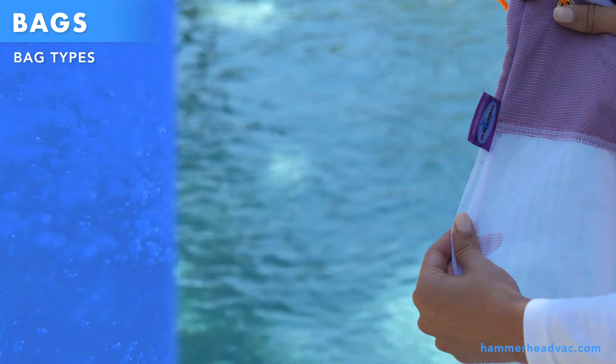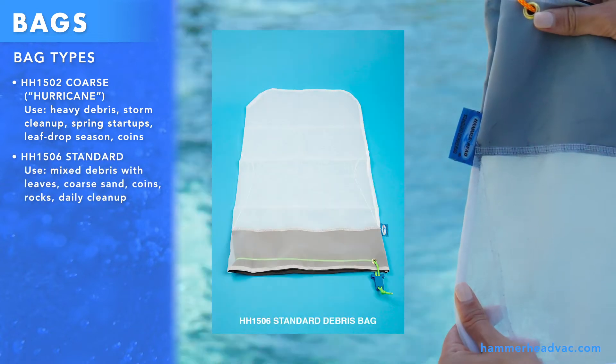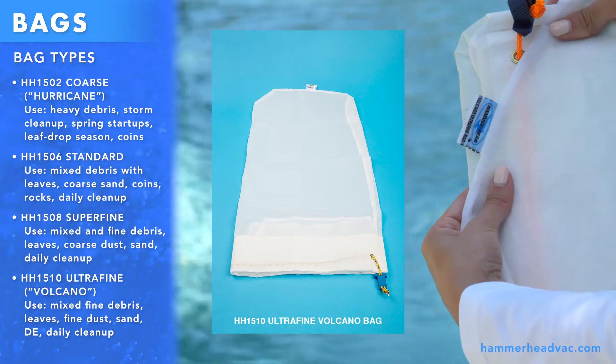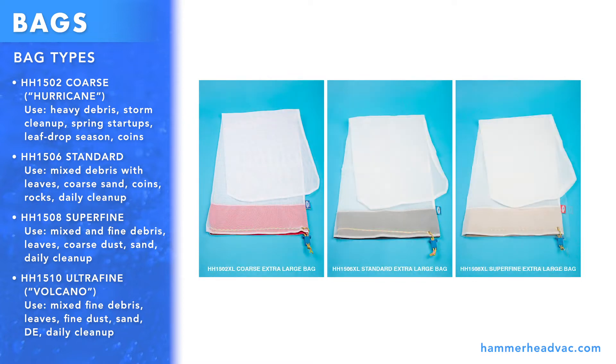There are four bag grades available: the HH1502 coarse bag, also called the Hurricane; the HH1506 standard bag; the HH1508 superfine bag; and the HH1510 Volcano ultrafine bag. Coarse, standard, and superfine bags also come in extra large sizes for more capacity.